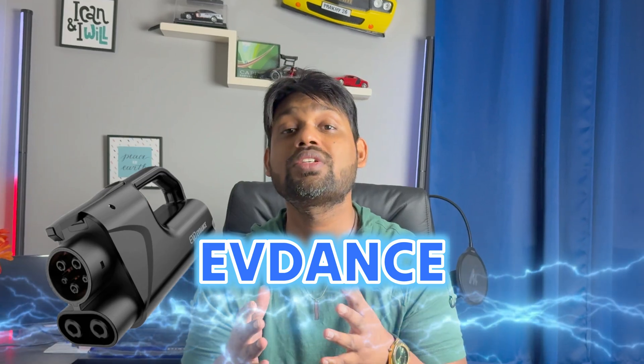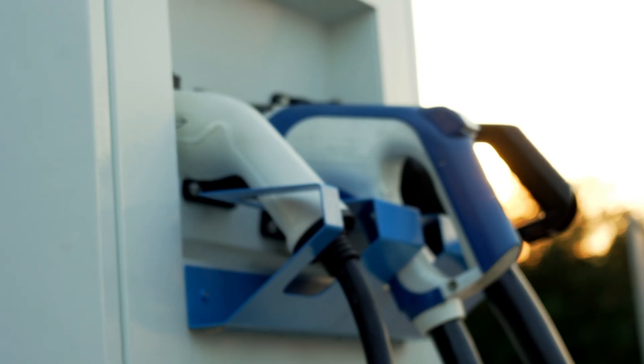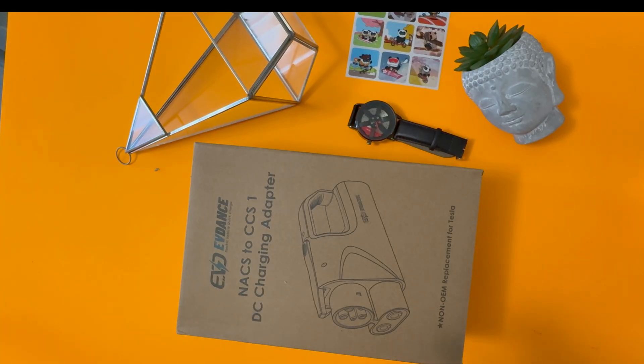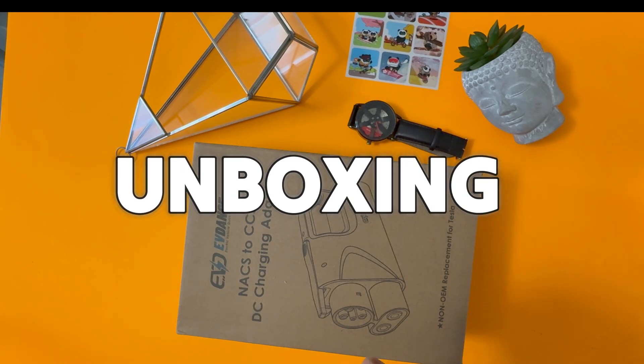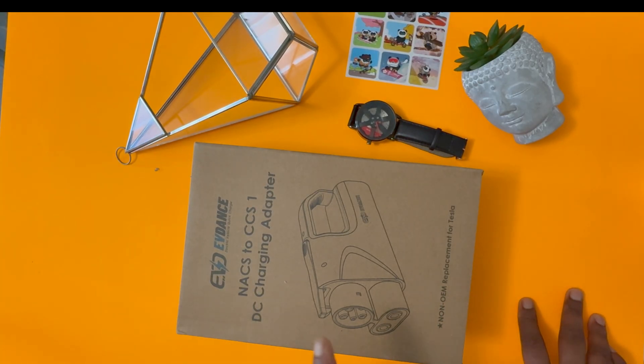This is the EVDanks connector, which can connect to any Tesla Supercharging station with a click, and you will not experience any kind of problem. You'll have access to Tesla Supercharging stations that are spread all across America. I recently received this EVDanks NACS to CCS DC charging adapter, and from this adapter you can charge any EV car at a Tesla charging station.